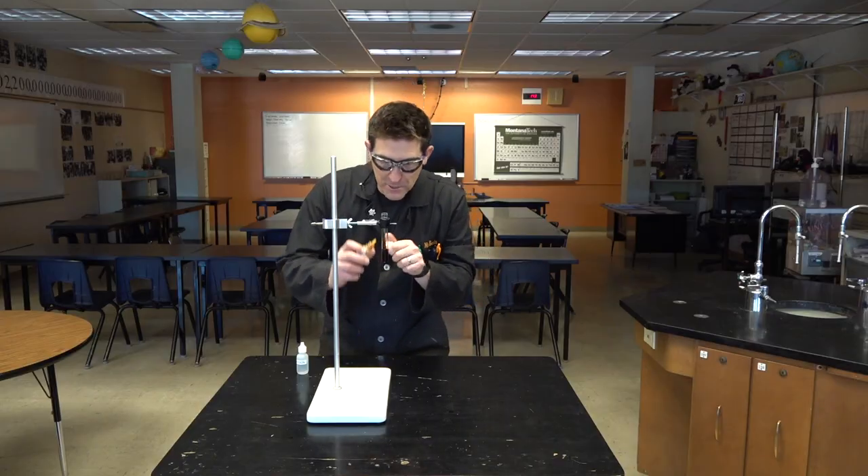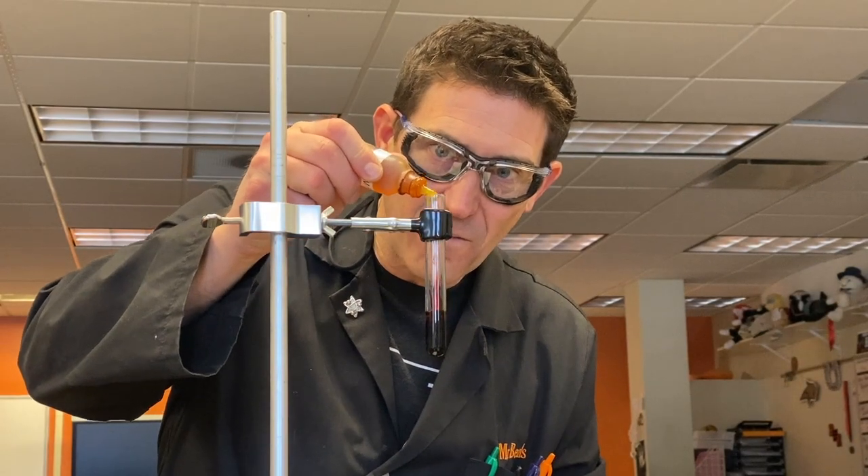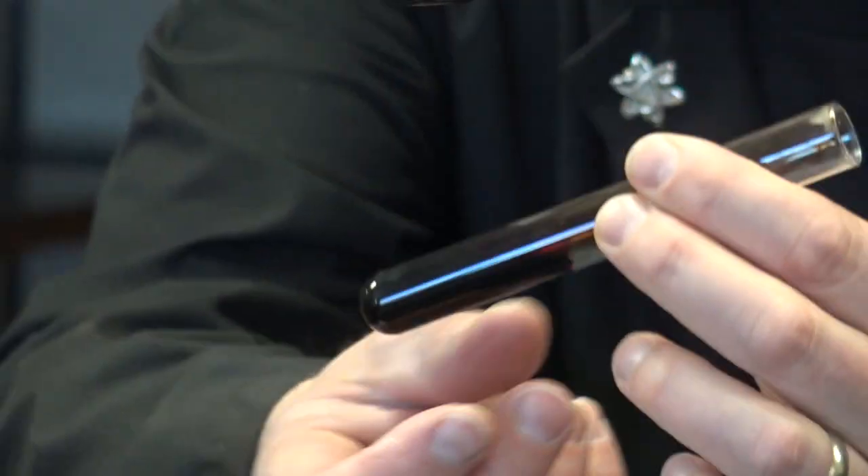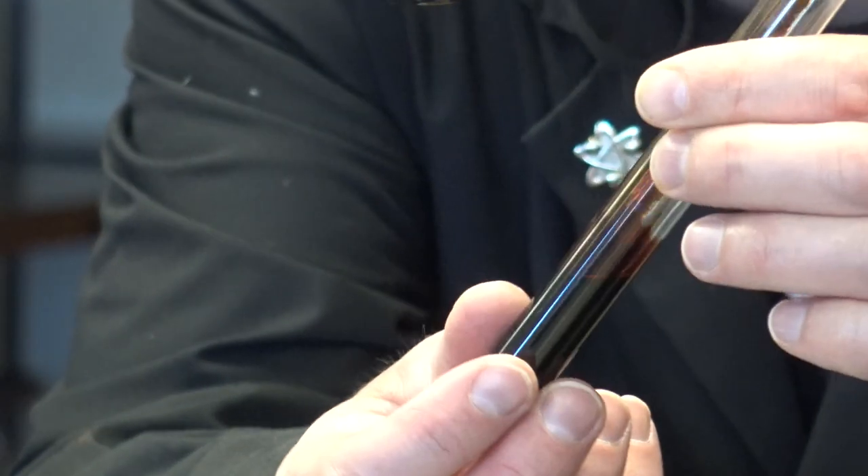I'm going to do a couple more drops to concentrate it. One, two, three, four. There we go. That's pretty good consistency of blood.